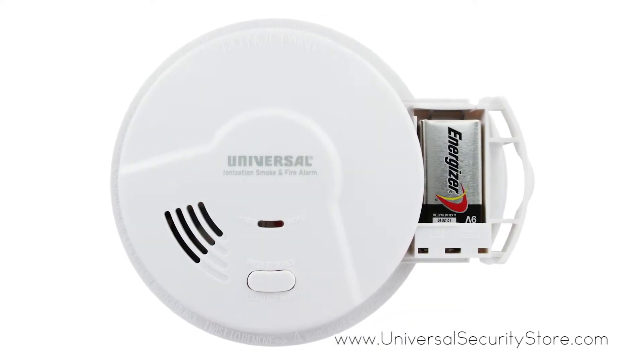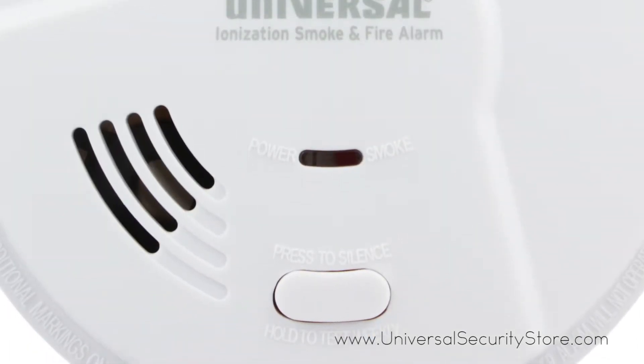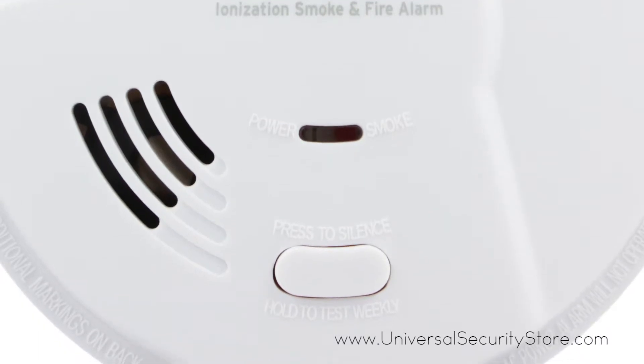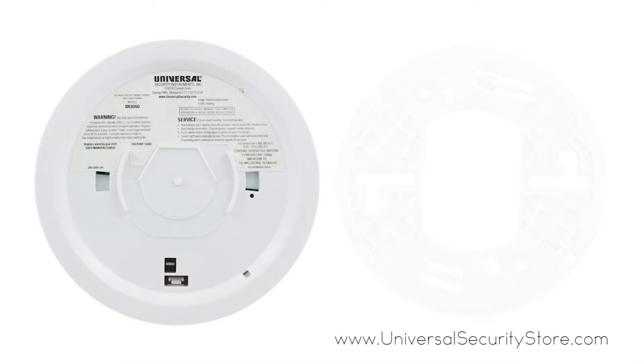A single silence/test button on the front of the alarm allows you to test your alarm, and LEDs indicating power and smoke let you know your alarm is functioning at a glance. Installation is quick and simple.